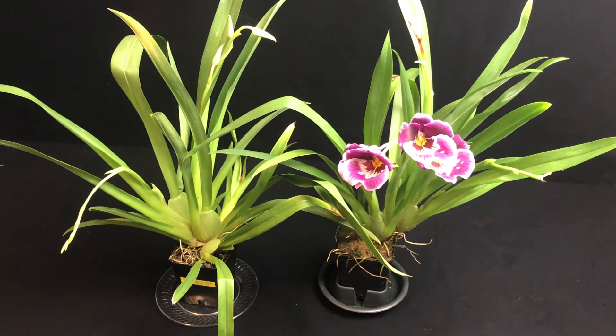Hey guys, this is Jeremy with I Kill Orchids. I just wanted to come to you real quickly and give you an update on the two orchids that are going to be given away in our drawing in the next couple of days. We're only a few days away here and we're wrapping up really quickly — these guys are doing awesome.